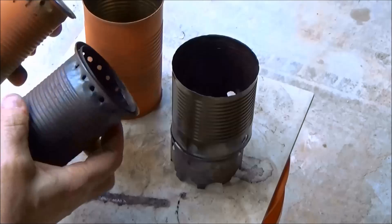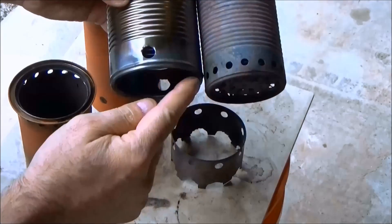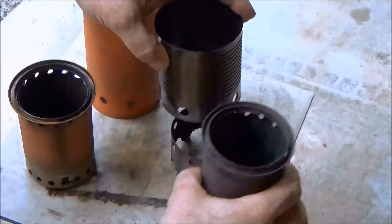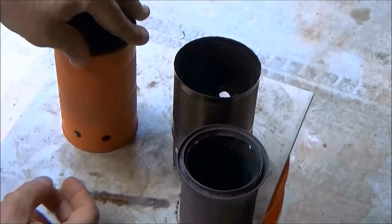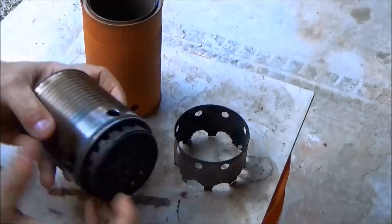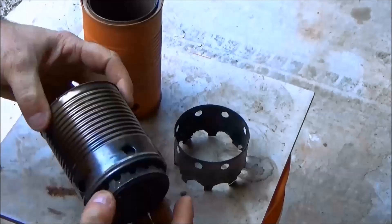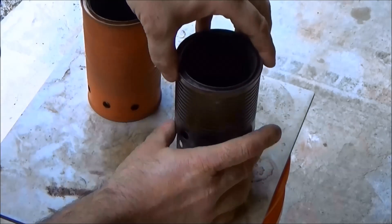Here I am using the Vortex 5.4 stove, which is the orange one, and a hybrid of the version 5.4 Vortex stove. You'll notice as I assemble this that the outer can is much shorter and it actually leaves the primary air ports visible. I am using a shorter outer can to separate the primary air and the secondary air.